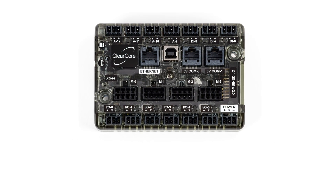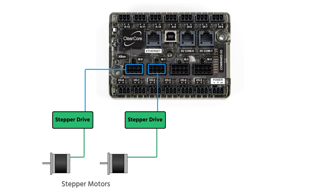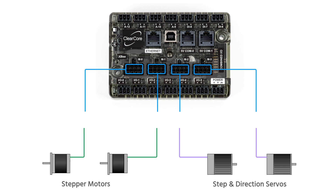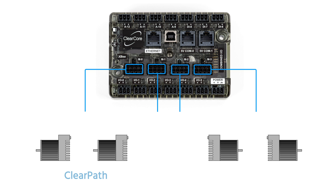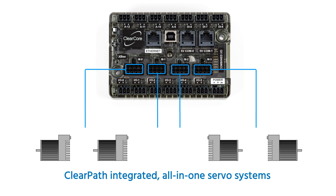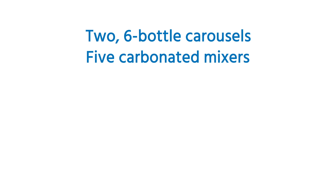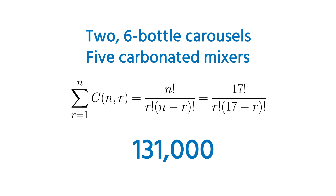ClearCore is compatible with almost all stepper motor drives and step-and-direction servo drives, but our cabinet has no drive electronics or motor cables because we're using ClearPath integrated all-in-one servo systems. ClearPath servos are plug-and-play compatible with ClearCore. With two six-bottle carousels and five carbonated mixers, there are 131,000 possible combinations of ingredients.